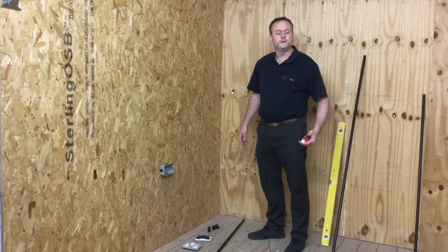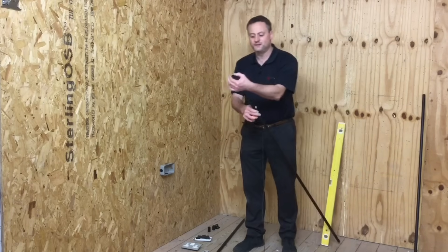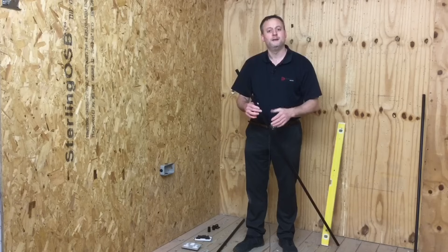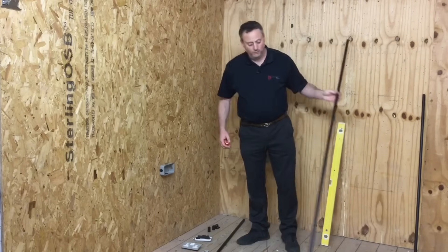A little bit of a recap: we're working with 20 millimeter PVC conduit. They also come in 16, 25 and 32 millimeter — this refers to the diameter of the actual conduit itself, not millimeters squared. We're using 20 millimeter PVC conduit and we want a lovely smooth bend in it.